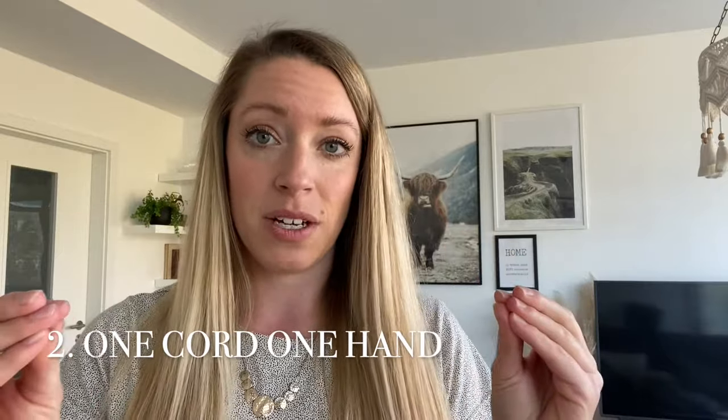Tip number two is probably the most important one, so pay attention. You heard me use the terms travel cord and working cord — the working cord is the cord making the knots around the travel cord. It is super important that you keep one of those cords in one hand the entire time. When I was doing the knot, I was holding the travel cord in my right hand the entire time. I'm not switching the cords between my hands — I'm holding the travel cord in one hand and doing the hitches with the other hand. One cord, one hand, the entire time you're working on that section.